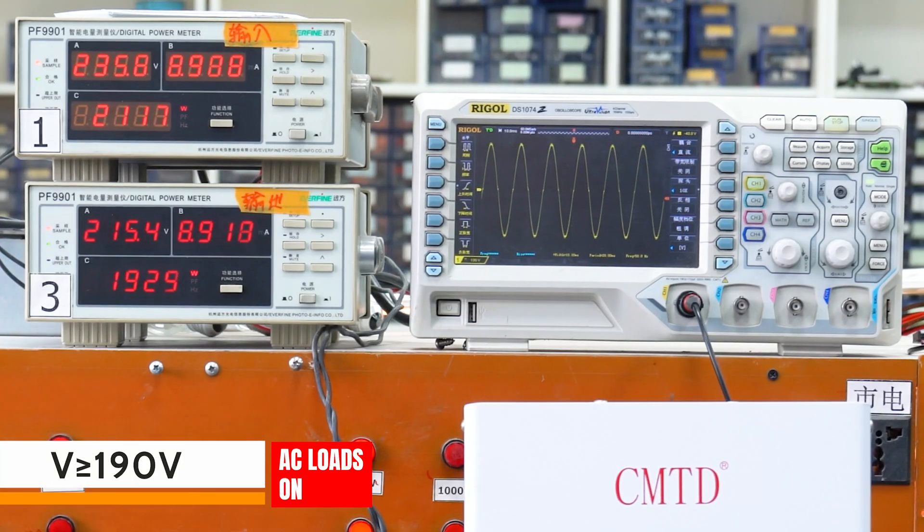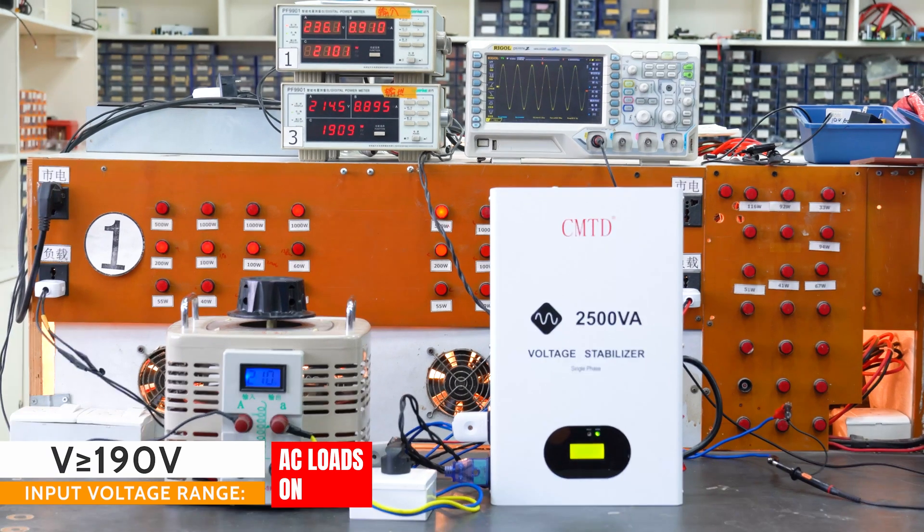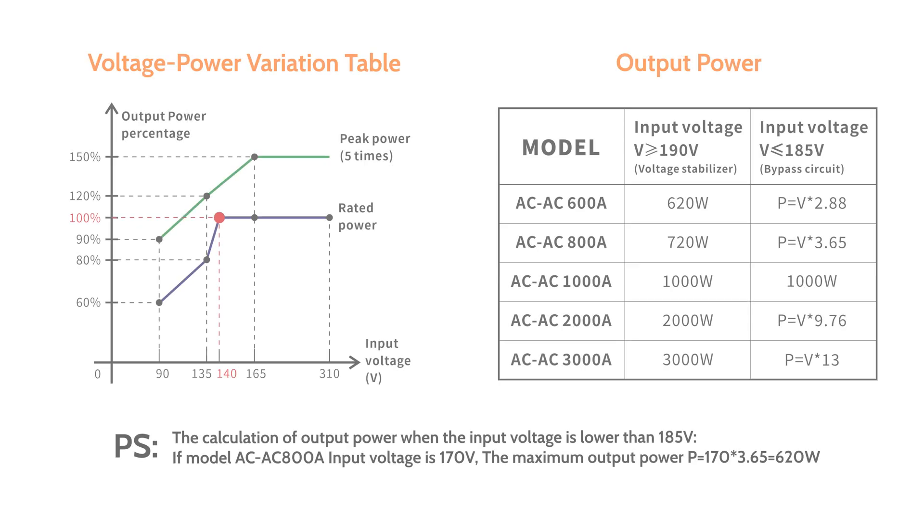When the input voltage is higher than 185V AC, the voltage stabilizing function will stop working and switch to bypass circuit output directly. Stabilizers are a great option for homes and businesses that need to protect their appliances and electronics.